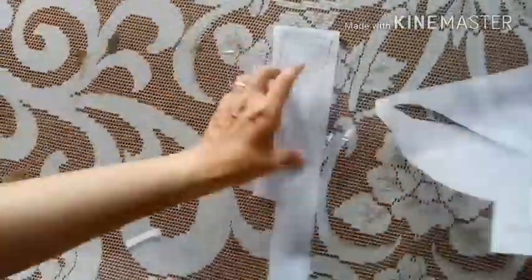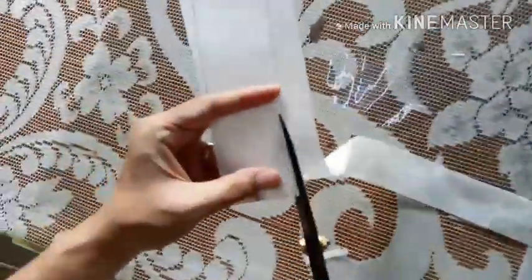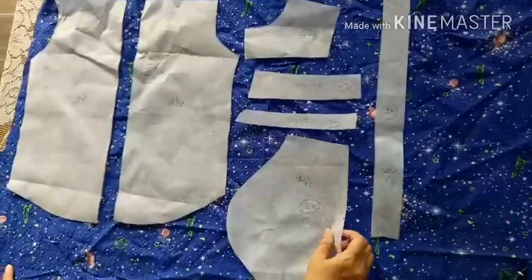Ini bagian kerah, bagian kerah atas dan bawah. Polanya ini cukup separuh bagian saja, tapi nanti jadi kita potong pada kainnya harus memanjang ya hasilnya kainnya.